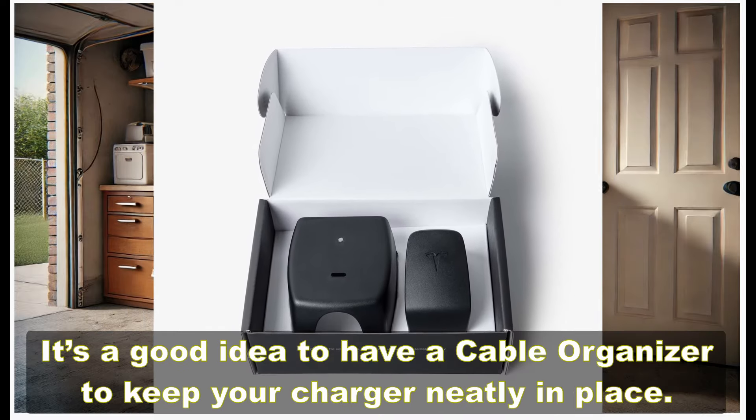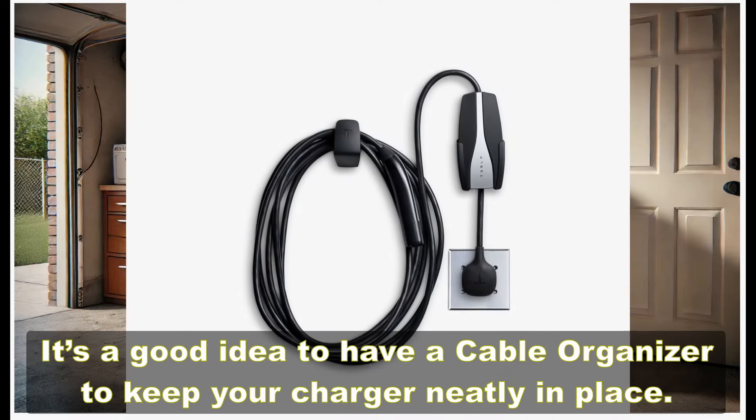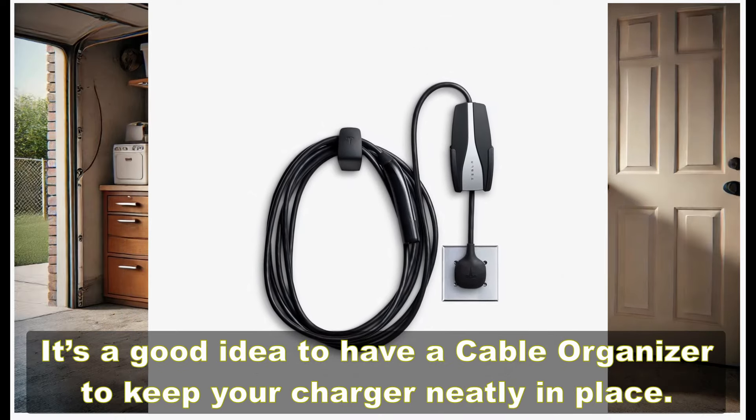Five: cable organizer. It's a good idea to have a cable organizer to keep your charger neatly in place.